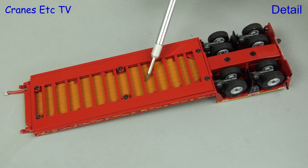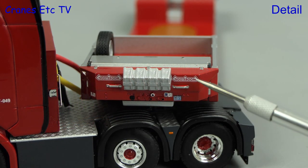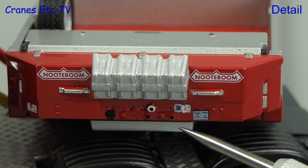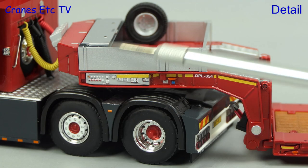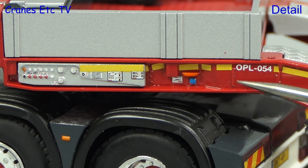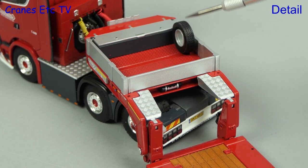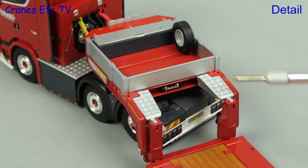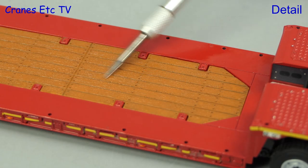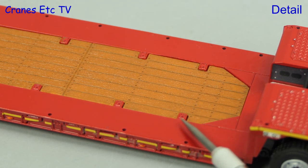Looking underneath the trailer, the structure is modelled well and the deck timbers are visible. The pendle axles are also nicely modelled. The front of the gooseneck has some nice detailing including the Notteboom logos and defined holes for the coiled line connections. Another high point of the detailing is the control console and the many tiny graphics, which include the scale model fleet number OPL 054. There's a toolbox and spare wheel on the gooseneck, and the outside beams of the flex neck are very nicely modelled. A very nice touch is the tiny cylinder with the Notteboom logo.